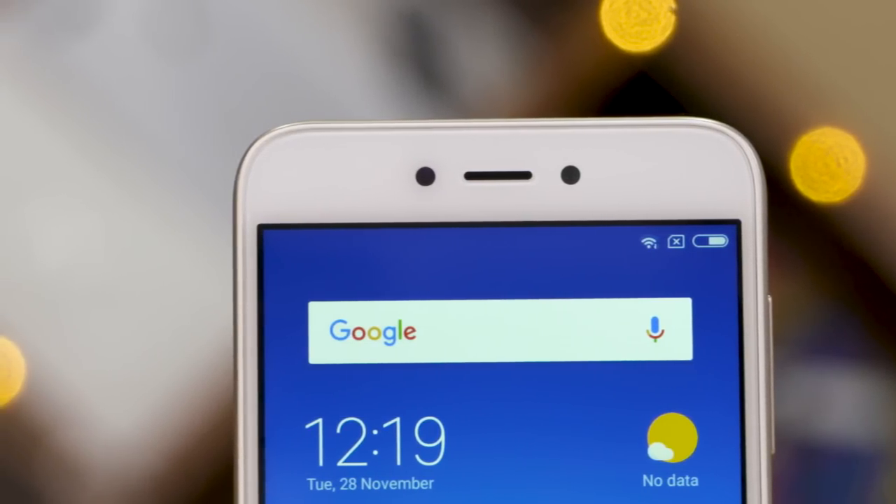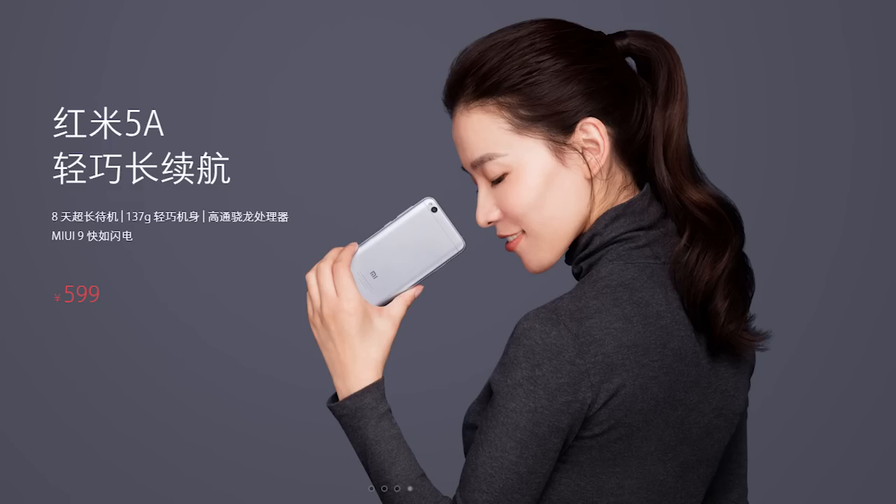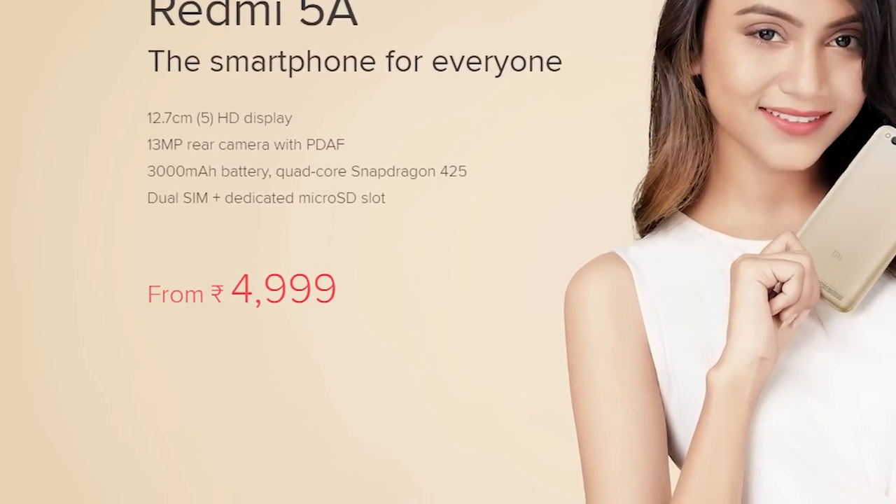The Redmi 5A, the Deshka Smartphone, Xiaomi's latest attempt to set the Indian budget market in its place. Is it worth considering? I wasn't a fan while unboxing this one, given I expected it to be priced at 6000 rupees based on the 4A's price tag and the 5A's price tag in China. Now that the price has been revealed to be 1000 bucks cheaper, have my thoughts changed?